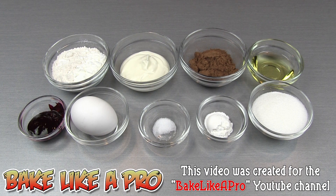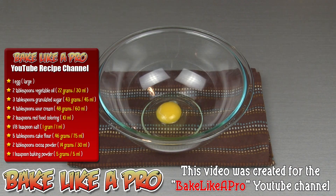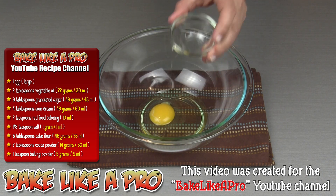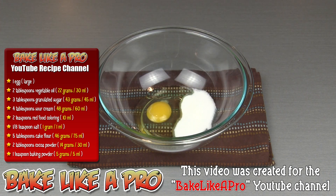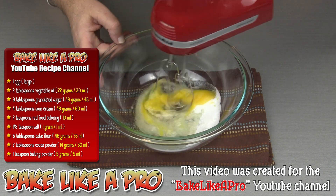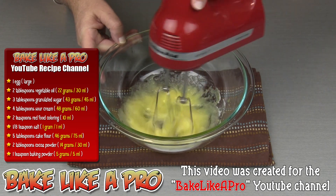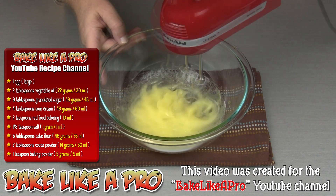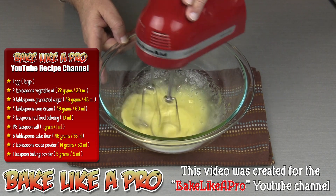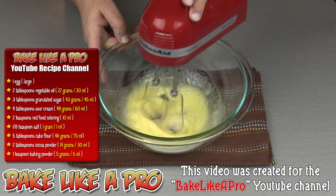For our first step I'm gonna get my egg into my bowl. To that I'm gonna add in my vegetable oil and all of my granulated sugar. I'm gonna grab my hand mixer and start mixing all of this together. Mix this really well until it starts to get a little bit fluffy. You can increase your mixer if you wish to get some air into your mixture.